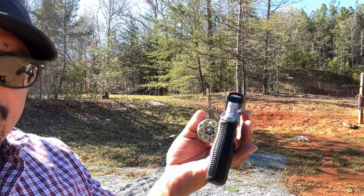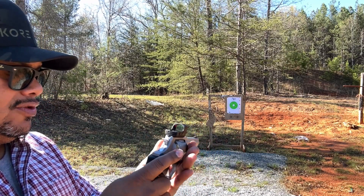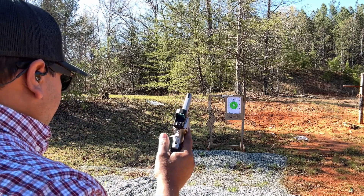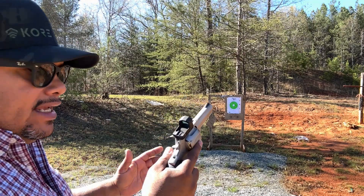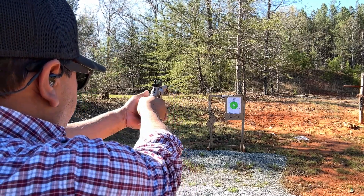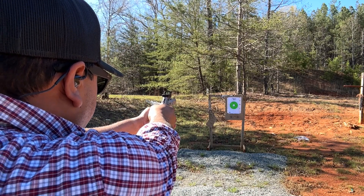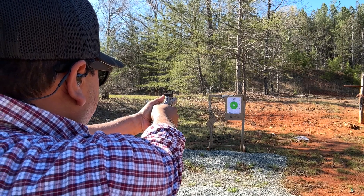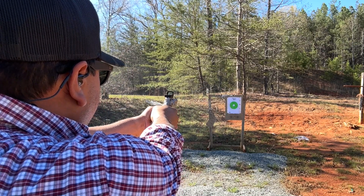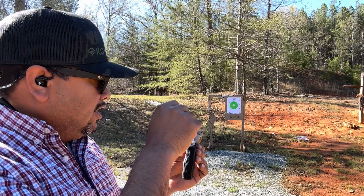We've got some Winchester - I can't remember the grain - but this is Winchester 38 Special target ammo. We're going to take six shots on paper at about five yards or so, using this red dot which hasn't been sighted in yet. We'll start with single action to get the best accuracy and see where exactly we're hitting. We're hitting a little up and left, same spot consistently, so let me stop and re-adjust the dot and come back.